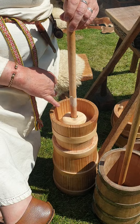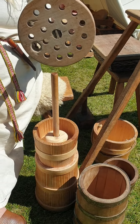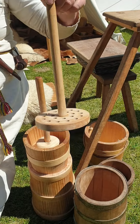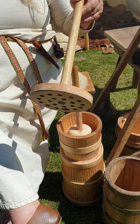On the end of the stick you've got a disc with holes. As you're going up and down, you're forcing the milk backwards and forwards through these holes, which really stirs it up and agitates it.